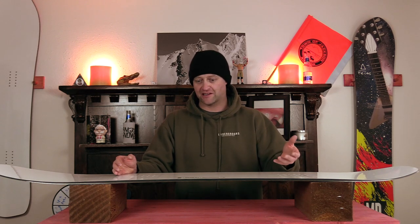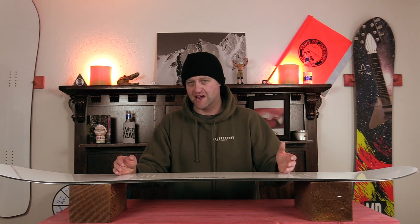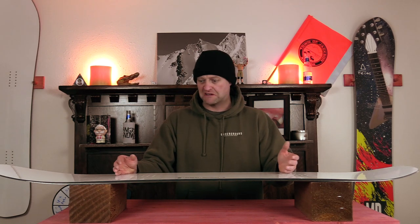Sure, you do have to load that camber section up to get it to engage, but even then you're going to be able to pop. If you want to be laid back and let the lip throw you, you're still going to end up snapping with this thing. Basically, this board wants to get in the air.